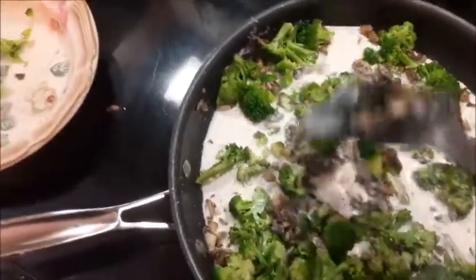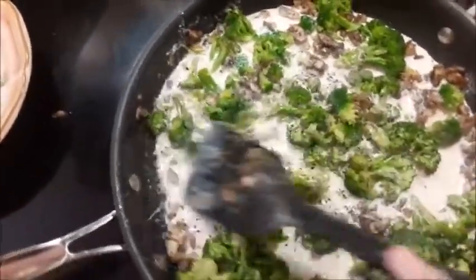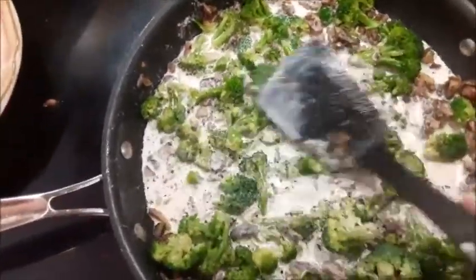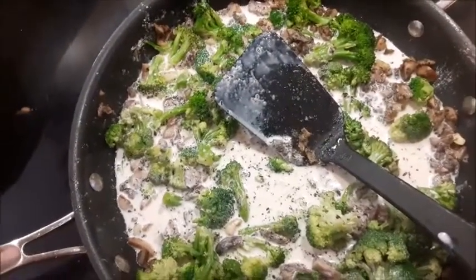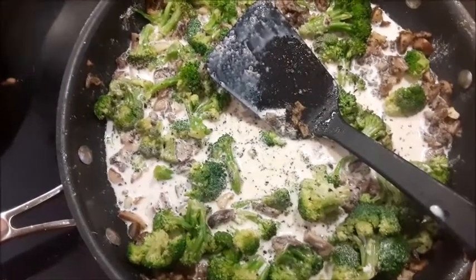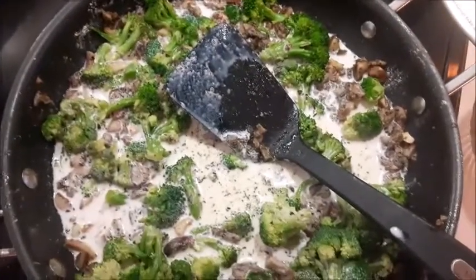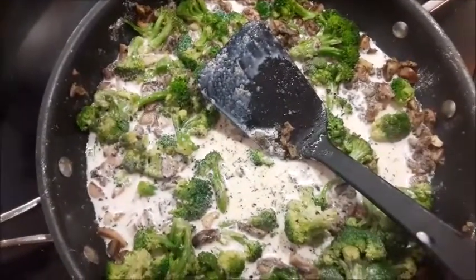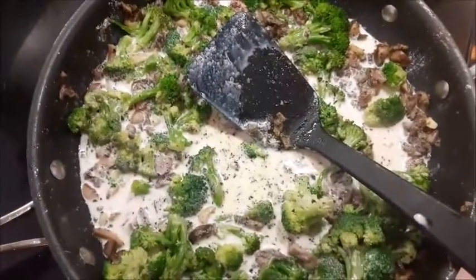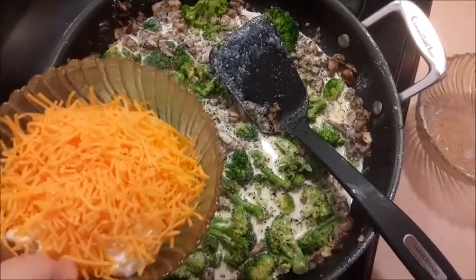We'll set to work mixing that up. Almost done here, but we still have to add the cheese in and stir it all up into the sauce.